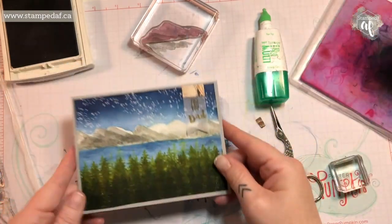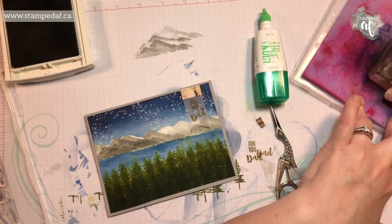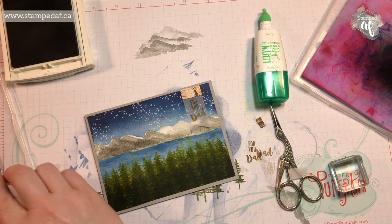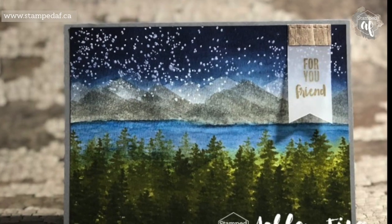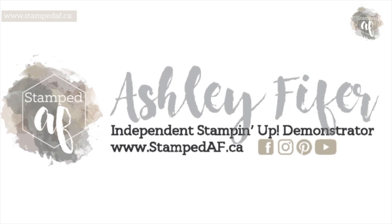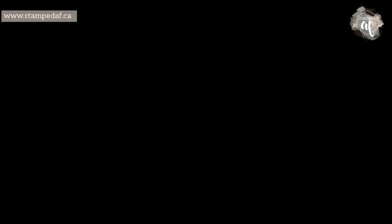Thank you for watching! If you would like to continue to see my videos on a weekly basis, just hit that subscribe button below and click the little notification bell to be notified when they go live. Thanks for joining, friends — bye! We'll see you next time.